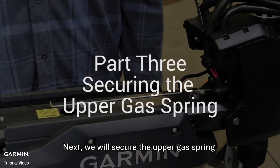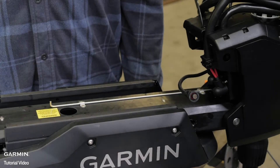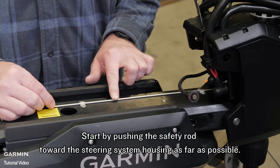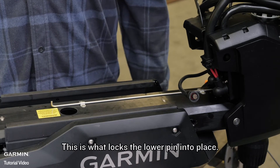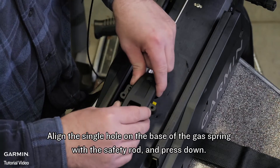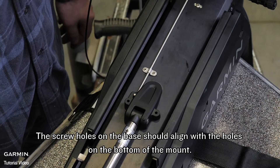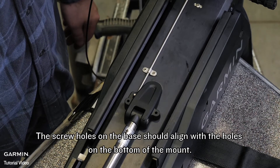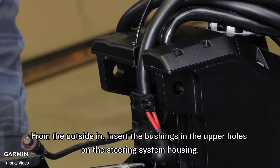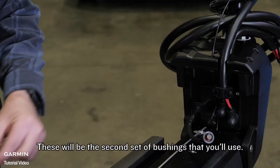Next, we will secure the upper gas spring. For this section we will use parts from bag C. Start by pushing the safety rod toward the steering system housing as far as possible. This is what locks the lower pin into place. Align the single hole on the base of the gas spring with the safety rod and press down. The screw holes on the base should align with the holes on the bottom of the mount. Install the screws now. From the outside in, insert the bushings in the upper holes on the steering system housing. These will be the second set of bushings that you will use.